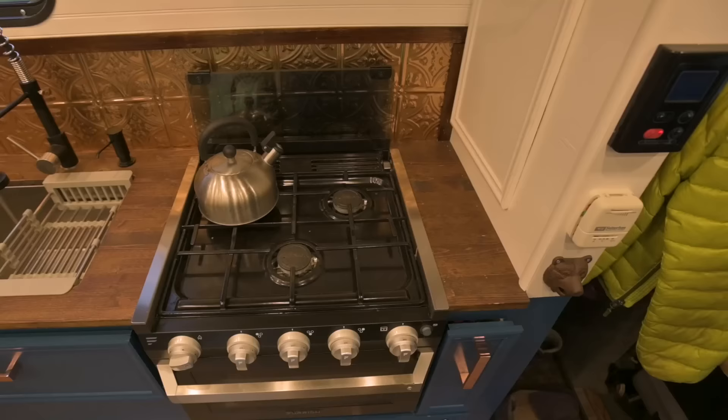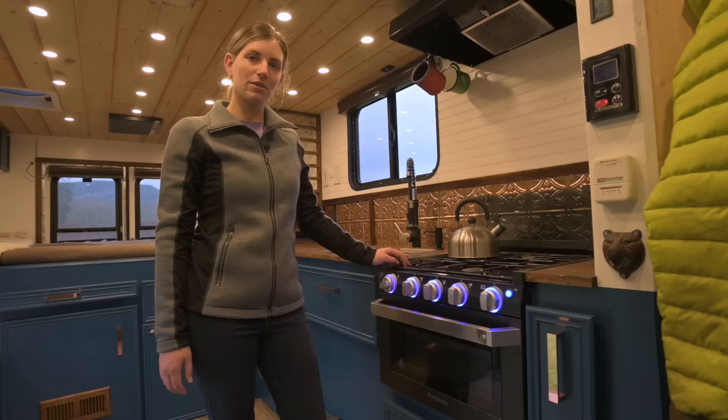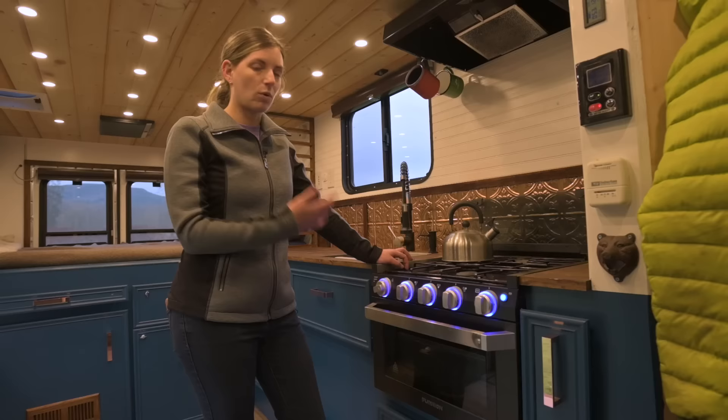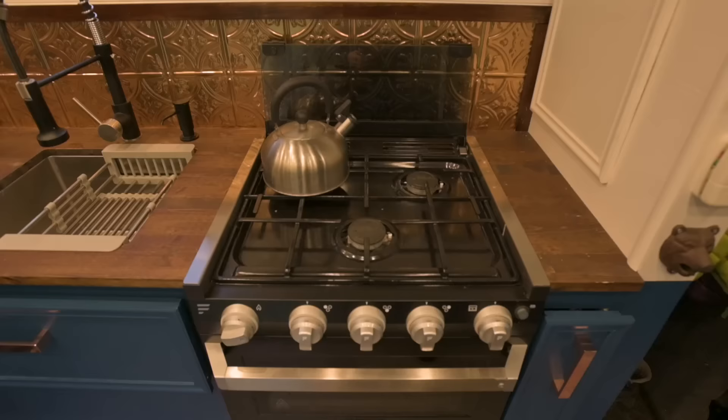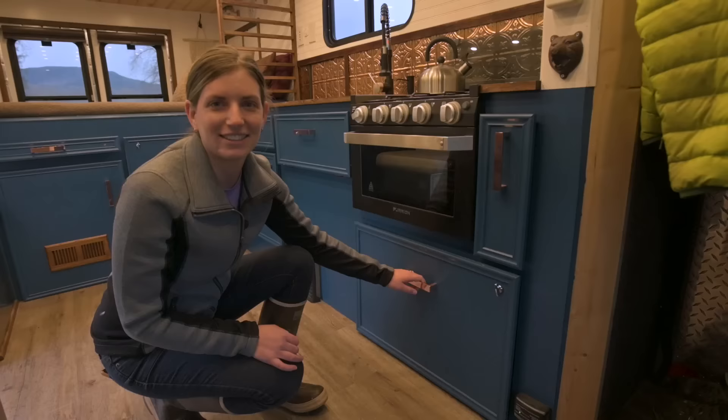This is a three-burner 17-inch propane stove and oven, so we can make pizzas, cookies, anything we really want to — just like in a regular house. We decided to go with propane because we already had a propane water heater and propane heater, so it's just one system. Whenever we run it, we always vent the moisture that comes from it using the fan, and we avoid moisture issues.